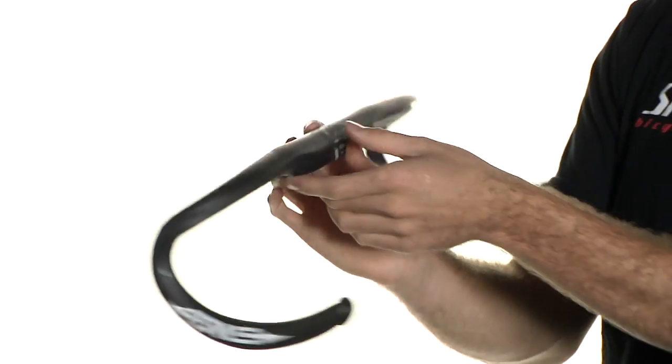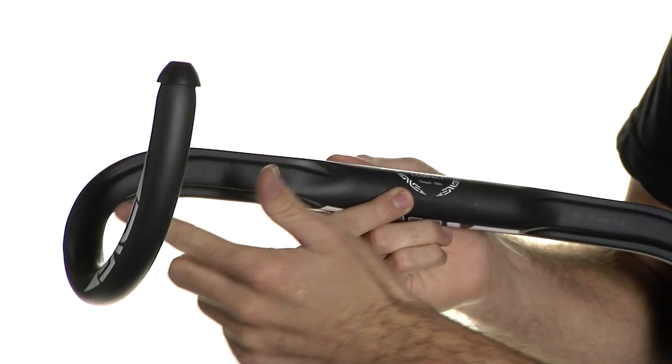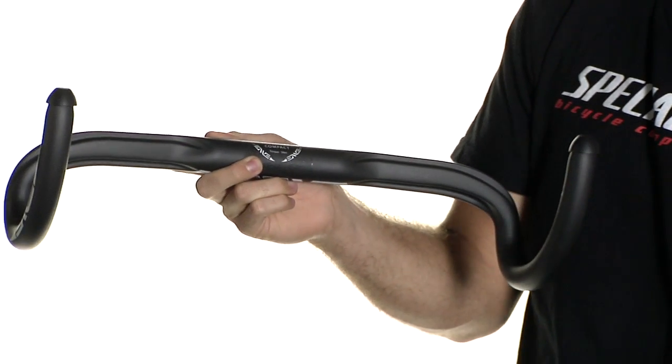Some other cool features: it's got deep grooves for all of your cable routing, so when you finally wrap up the bars you don't feel any bumps — super comfortable.